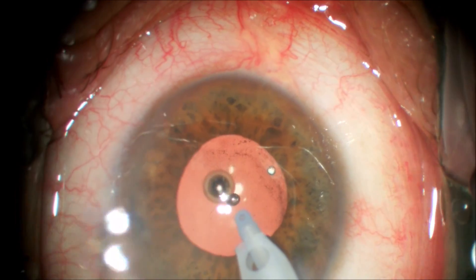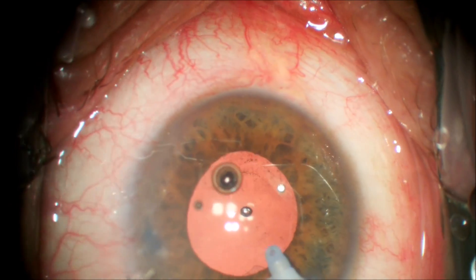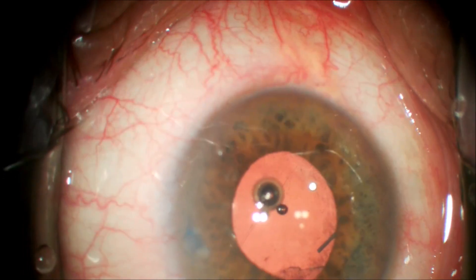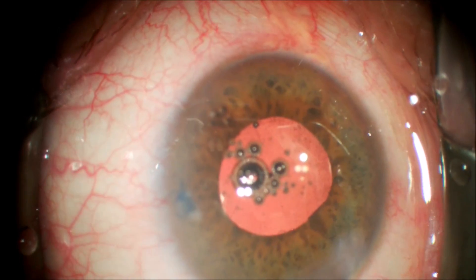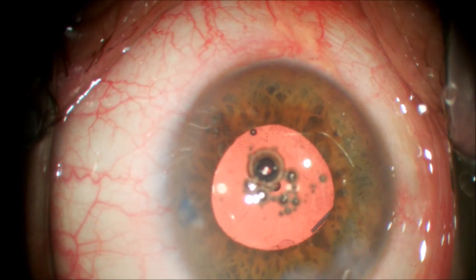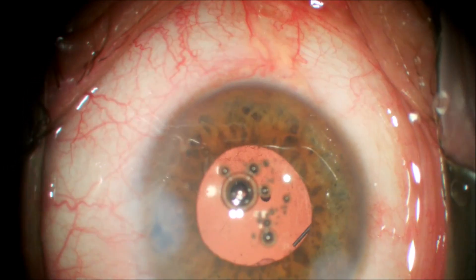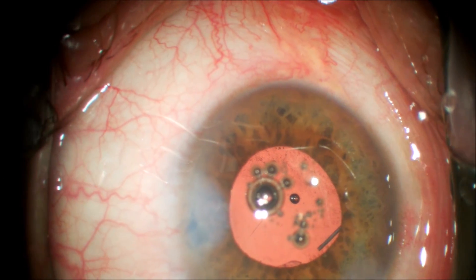We will now stromally hydrate the wound. We take care as we remove the irrigation-aspiration handpiece to keep the anterior chamber full by injecting BSS through the side port incision, so there is not a collapse of the capsular bag. We stromally hydrate the clear corneal wound with the 27-gauge cannula as well as the side port incision — this will provide a good seal that should be leak free. We check the intraocular pressure and fill with some balanced salt solution. And this completes the case. Thank you for your attention.